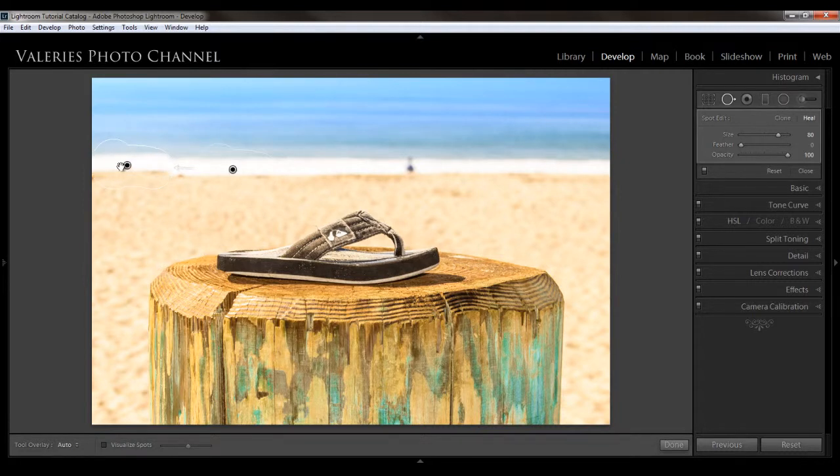Lightroom will pick a spot where it thinks it should make the replacement or healing, and I'm going to adjust it a little bit to make that waterline even. There we go.